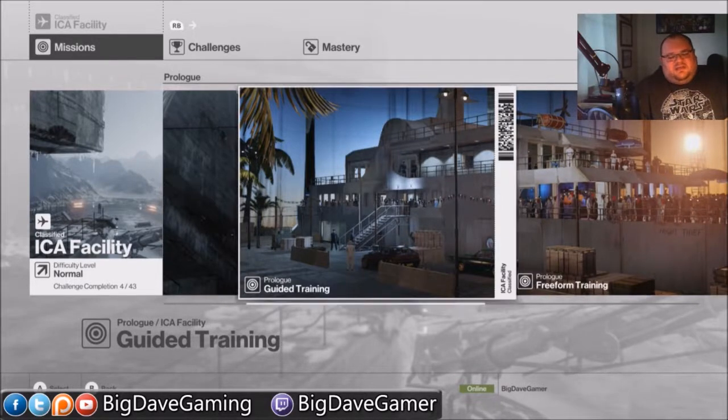Hey there everybody, it's Big Dave again. I'm going to do another silent assassin suit only video, but it's for the ICA facility which is the prologue mission. I wasn't going to do these because they're pretty simple even for new players, and I'm still not going to do the first part of the ICA facility which is on the boat, because it basically holds your hand through that entire mission so there's no reason to do a video on it.